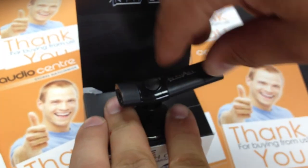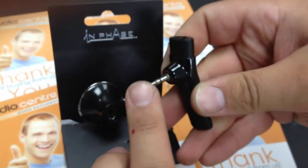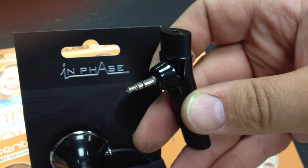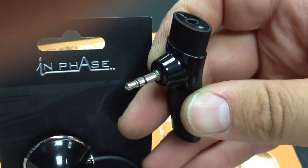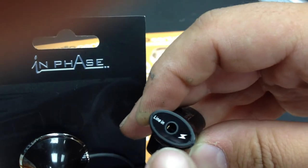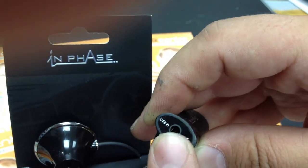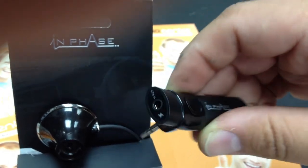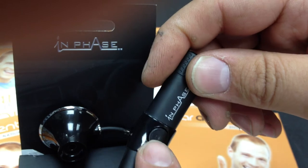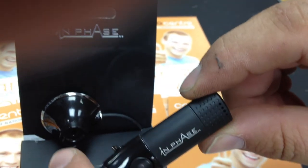As well, if you don't wish to use the mount, it can also be removed to reveal another 3.5mm jack input which can be connected in. Once it's connected in, you don't lose the auxiliary input as it still retains it on the back of the unit. This is also used for charging when it comes with a lead with a USB connection. On the front of the unit it has a power button and microphone to make it easy for use.